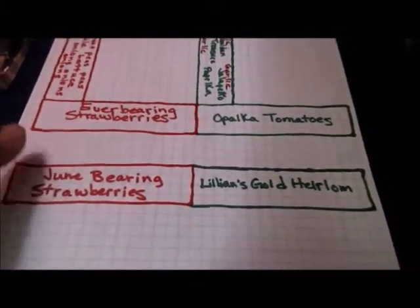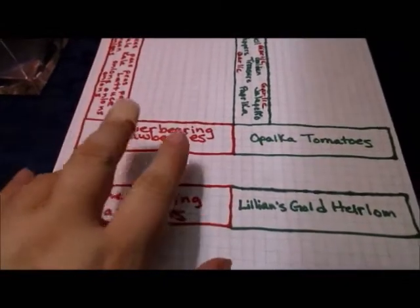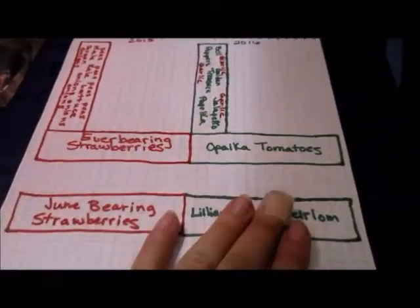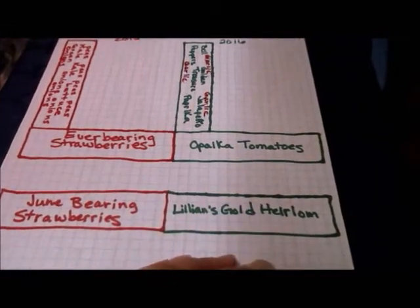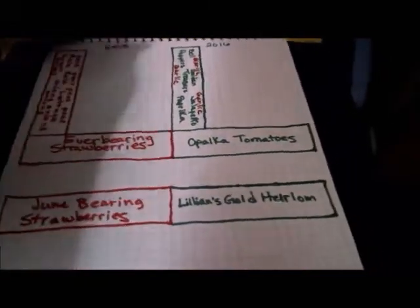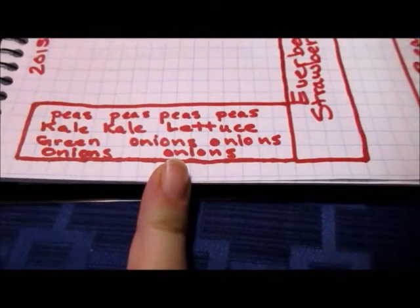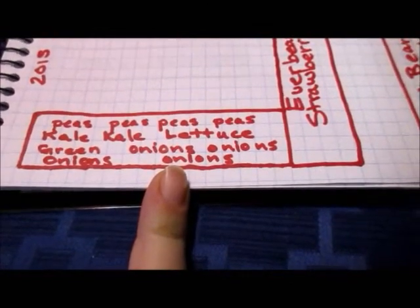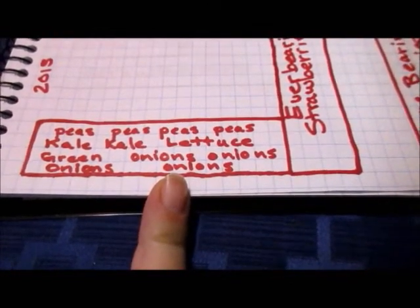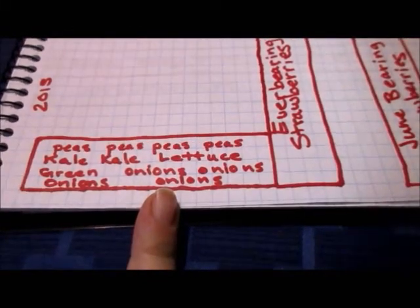I have been doing my garden planning. The red boxes are what was grown in 2015 and the green boxes are what I plan to grow in 2016. Last year in this box I grew peas, kale, lettuce, green onions, and regular onions.